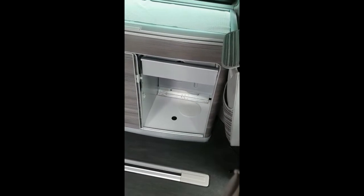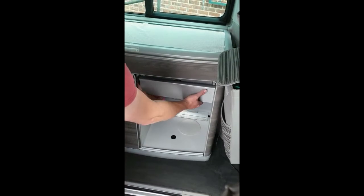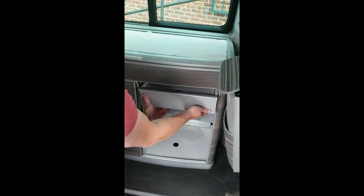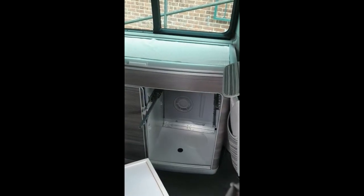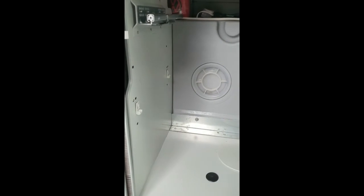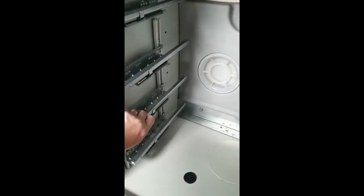First job is to remove the shelves from your cupboard, then remove the top drawer so you can line the brackets up. To remove the top drawer, there are some handles underneath — trigger grips — pull them towards you, lift the drawer up slightly, give it a tug and it comes out. You can see the factory runners there. Using the alcohol wipes, just clean down both sides of the existing cupboards so they're free from dirt and grease, and then we can begin to line the brackets up.